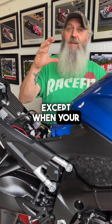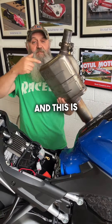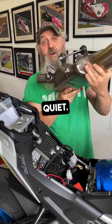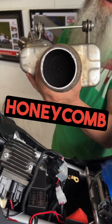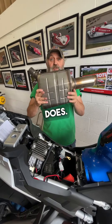Except when your cat is welded on. This is a cat and this is a big box. If there's one of these welded onto the headers on your bike, that's going to make it quiet. If you look down there, can you see that honeycomb of precious metals? That doesn't make it quiet. This — the box — does.